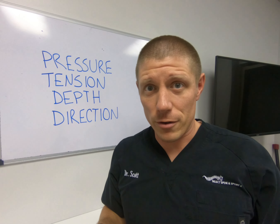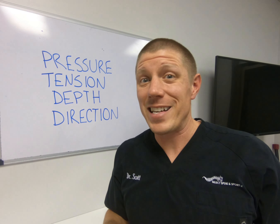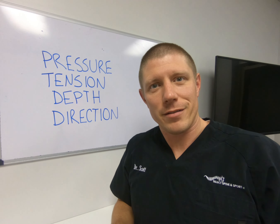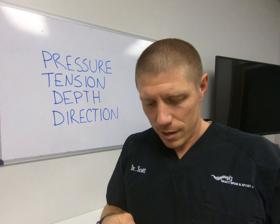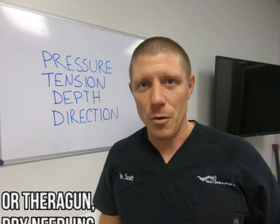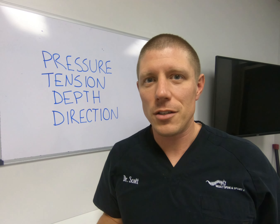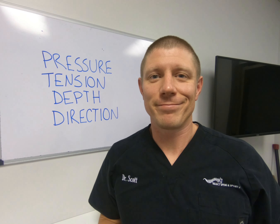Using your foam roller or whatever to destroy it with pressure alone might temporarily buy you some feel-good time, but ultimately won't change a damn thing. Or you go to somebody like myself who can apply the right pressure and tension at the right depth and direction, actually break the adhesion, and then you feel better — and you don't have to drive a ball or foam roller continuously into your body. Sometimes the smart thing is just hiring somebody to fix your problem. Thanks for watching.